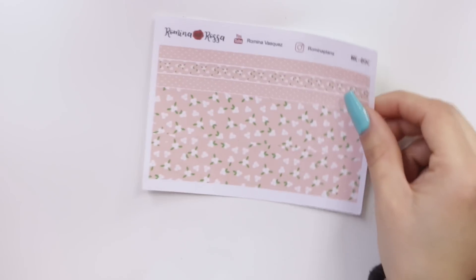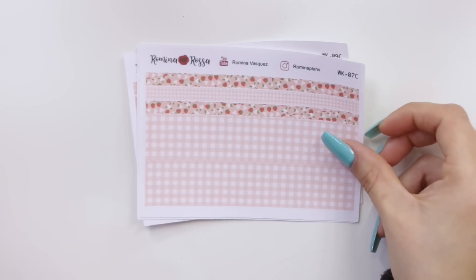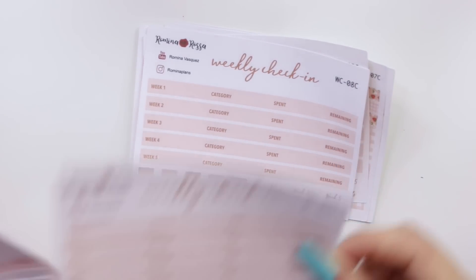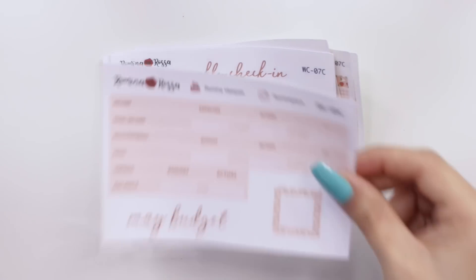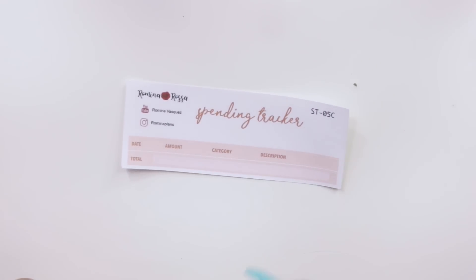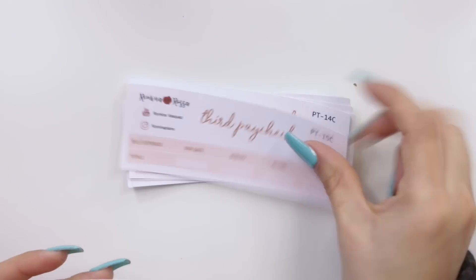I also changed all of my May ones. Starting with the washi: we have our floral washi, the marble print, and the gingham. Then we have the weekly check-in for the floral print, the one for the marble print, and the one for the gingham print. Then we have our budget kits — for the floral, for the marble, and for the gingham. Then our sinking funds and transaction log kit, our spending tracker, our tiny debt tracker, debt snowball, first paycheck, second paycheck, third paycheck, and fourth paycheck.